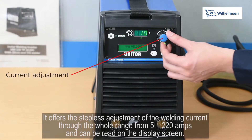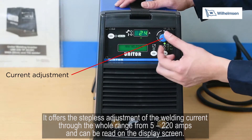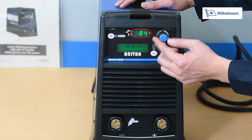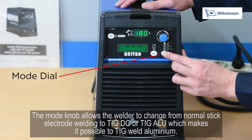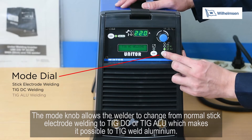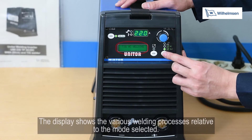The UWI-230TP AC-DC is designed for welding with all kinds of covered electrodes and TIG rods. It offers stepless adjustment of the welding current through the whole range from 5 to 220 amps, which can be read on the display screen. The mode dial allows the welder to change from normal stick electrode welding to TIG DC or TIG ALU, which makes it possible to TIG weld aluminium. The display shows the various welding processes relative to the mode selected.